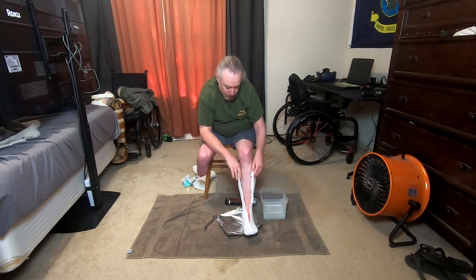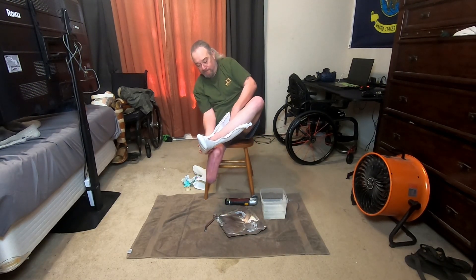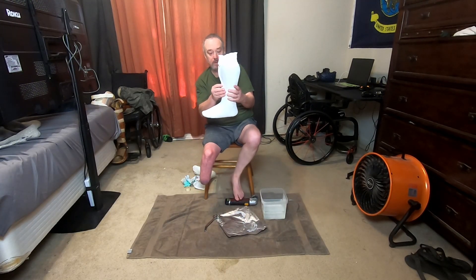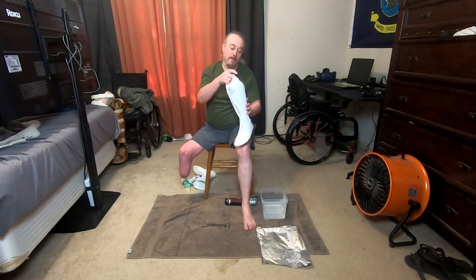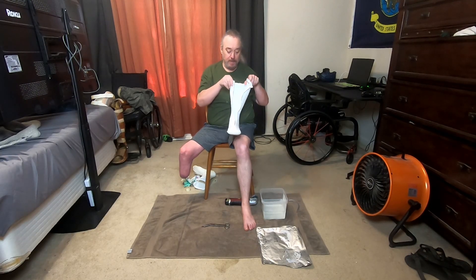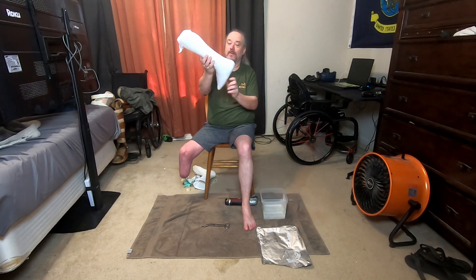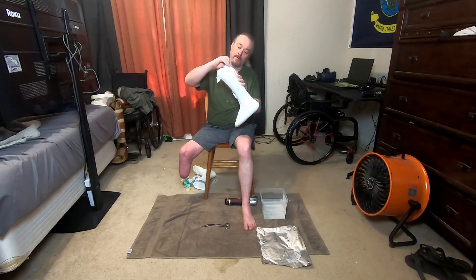Now we can pull the foot out. It's still not quite completely dried yet, but it's got enough of a mold. Look at that — that's going to make a great AFO mold right there, let me tell you. It's like a perfect 90-degree angle, and this is going to continue to harden. But it's going to be perfect.